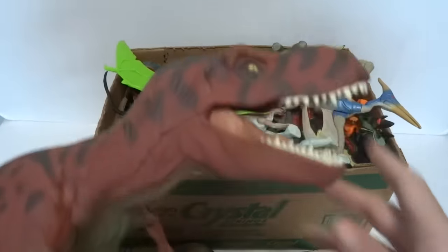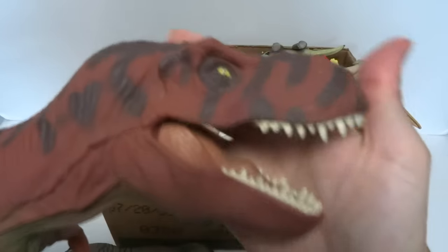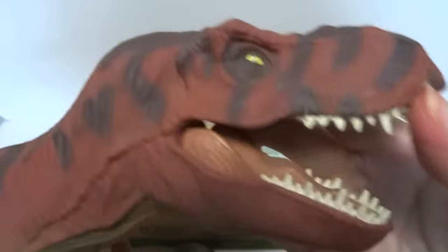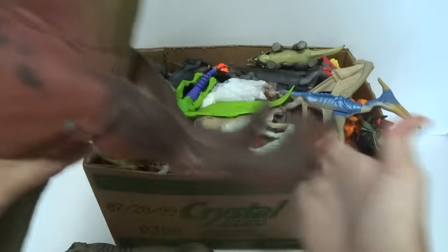Here's my other big dinosaur. This is from the very first series — I think this was about $40 when it came out. It was a lot. It was electronic. You would do like that and it made a stomping noise so you could stomp around on the ground.